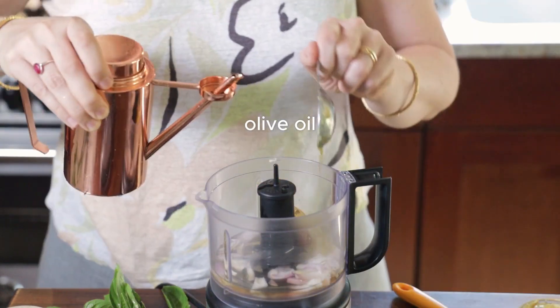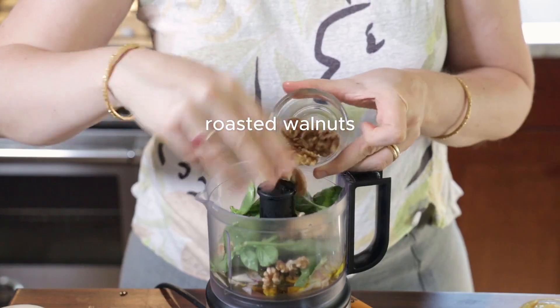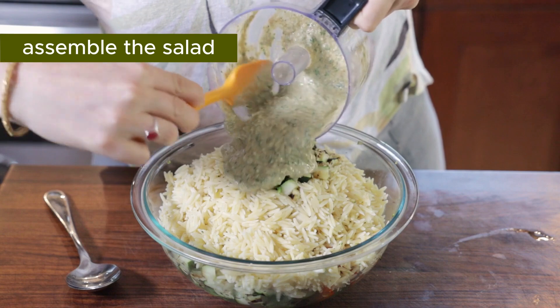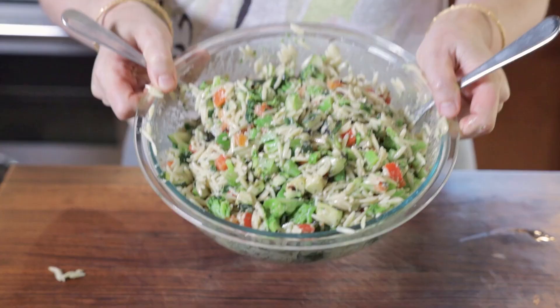You can see all the ingredients are super healthy, including walnuts and fresh herbs. Blend it up and then mix everything together — the veggies, the orzo pasta, and the vinaigrette. Two baked spoons does the trick.